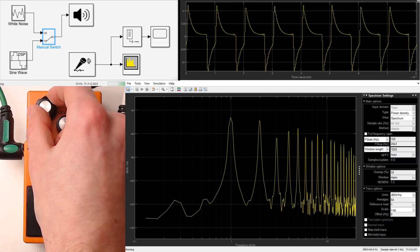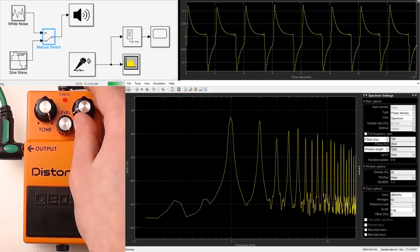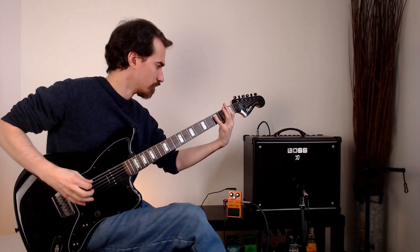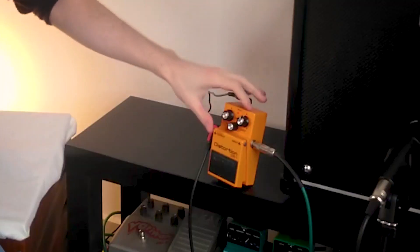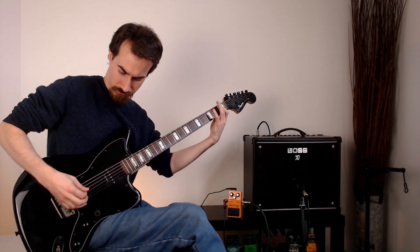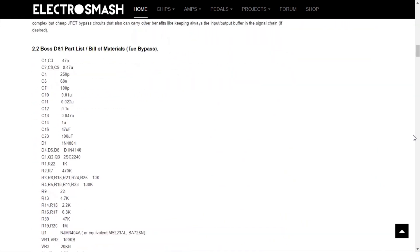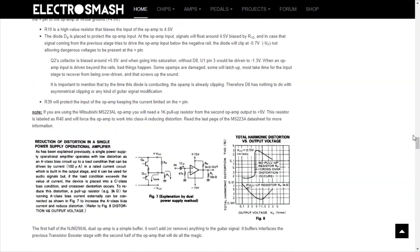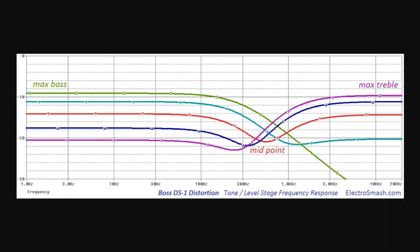It is a more gentle, predictable decline. Don't worry too much about the precise shape of the waveform in these examples — this has as much to do with the tone control as the distortion. For those who want a closer look at the electronics of the DS1, I'd recommend electrosmash.com. You'll find analysis of the circuit and the simulated frequency response of each part of the circuit, whereas in this video I've opted to measure all these parts together in one real device. Here's the tone control circuit showing that dip around 500 hertz.